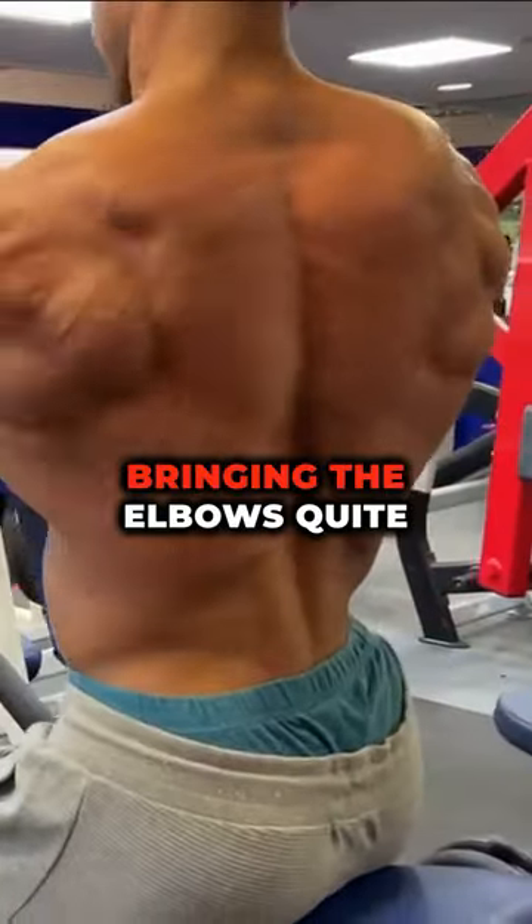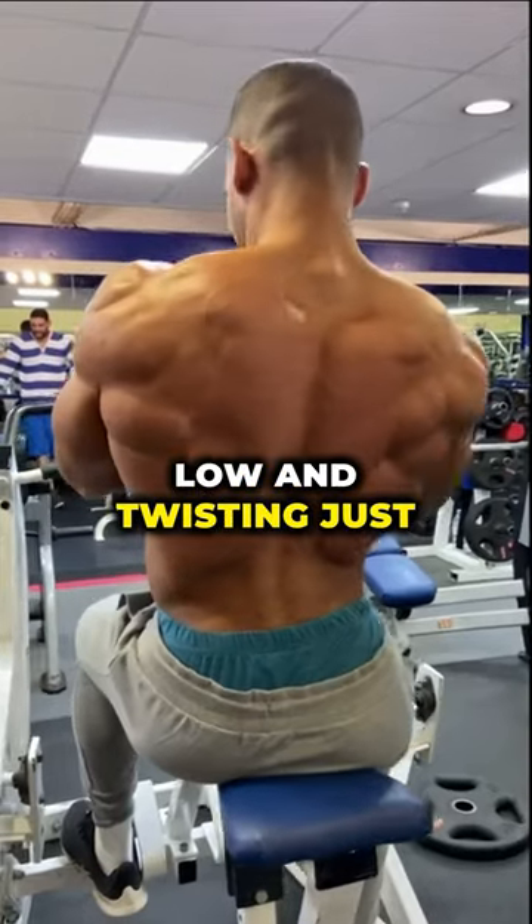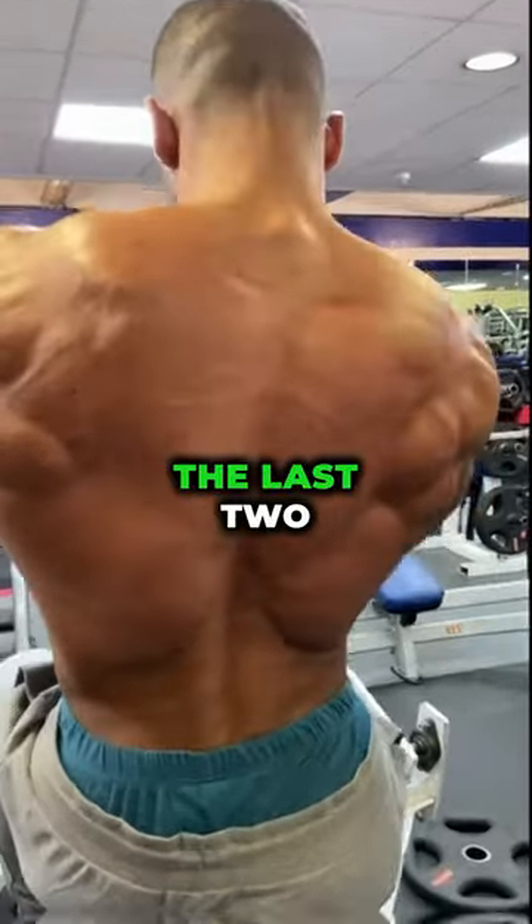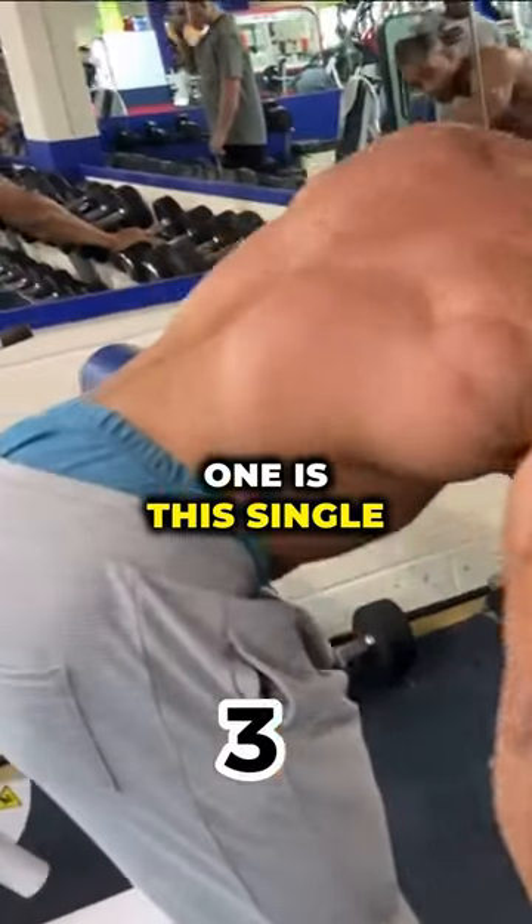This one is a single arm movement — again bringing the elbows quite low and twisting just at the end of the movement to give a little bit of emphasis on the lower part of the lats too.